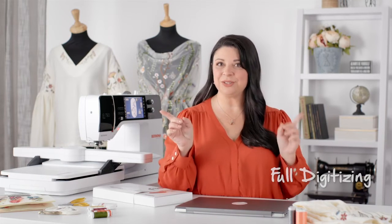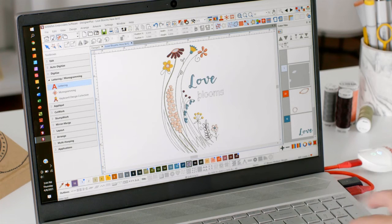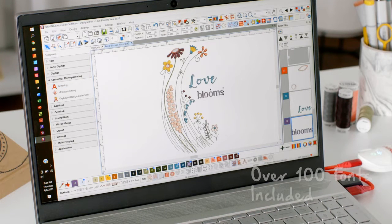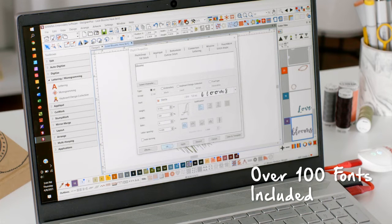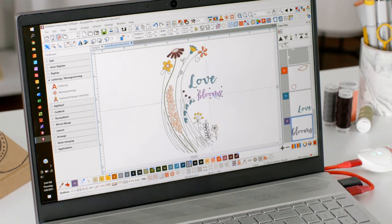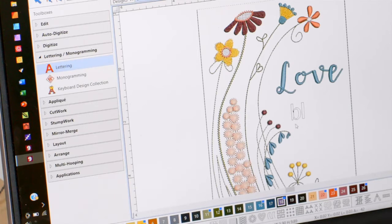Designer Plus has full digitizing ability, allowing you to take your project from sketch to design and digitize it manually. Now let's talk about fonts — Bernina Embroidery Software 9 includes over a hundred fonts. My new favorite is Shella Font, which has a lovely handwriting style that is so hot right now. Adding fonts has never been so easy, and with Bernina Embroidery Software 9 there's now a separate toolbox for lettering and monogram.